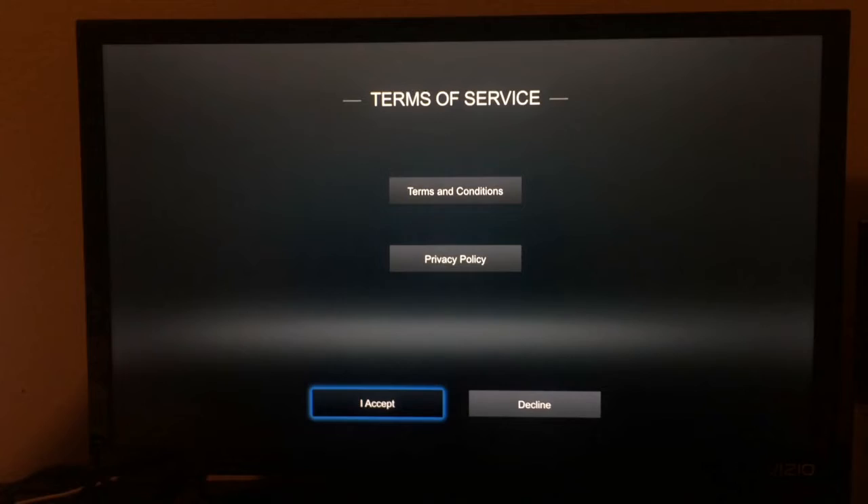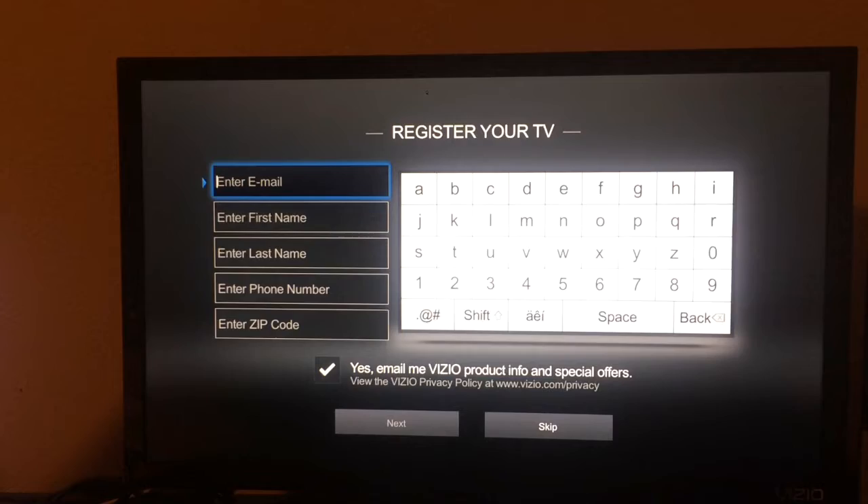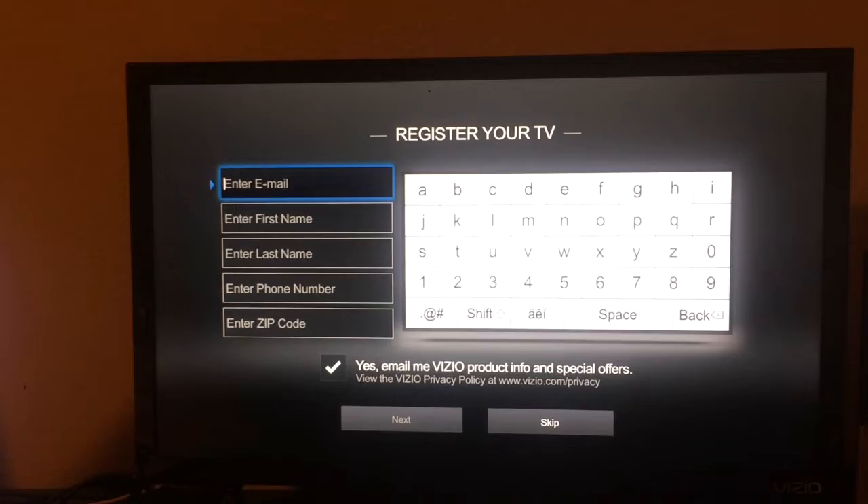Alright guys, we got through the internet process. I accept the terms of service. Register your TV. So I'm going to get through this and be right back. Alright guys, so I went ahead and turned off the lights and finished the process. Now we are in the menu. Let's go ahead and try Netflix.